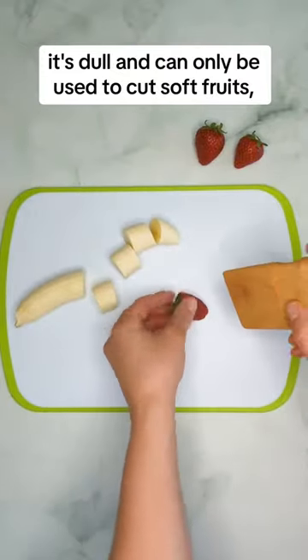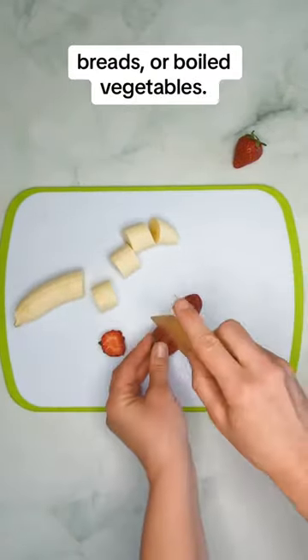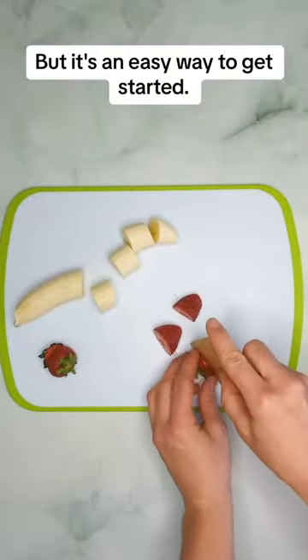It's dull and can only be used to cut soft fruits, breads, or boiled vegetables, but it's an easy way to get started.